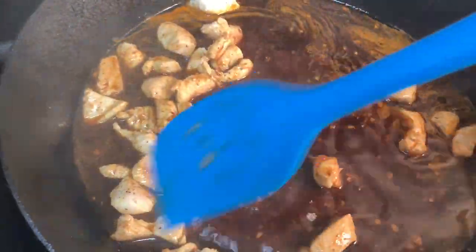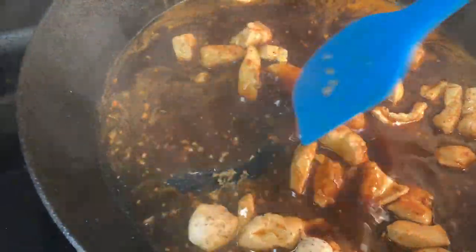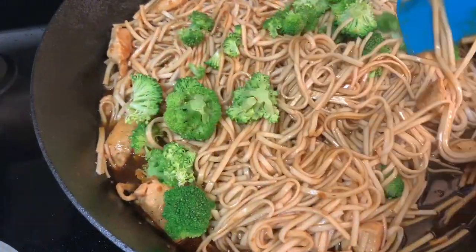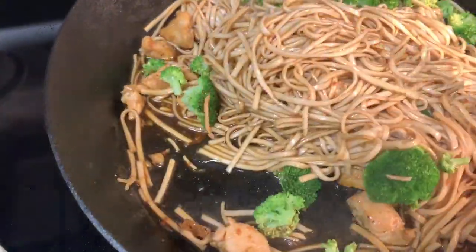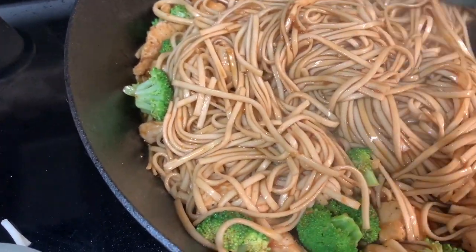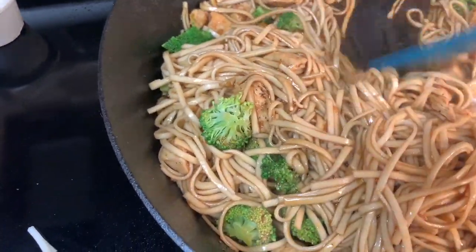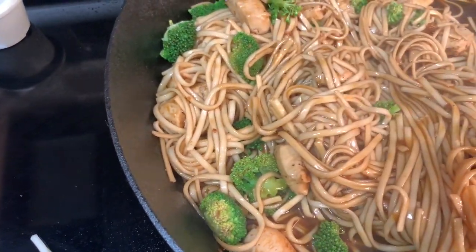Next we're going to add our cool udon noodles — it smells so delicious. I've added the udon noodles and a half cup of broccoli florets, which I microwaved for about 40 seconds — they have a nice crunch but are done. We're going to cook this on high for about three minutes so the sauce reduces. Last, we'll add the tomatoes and green onions and we'll have spicy udon noodles. I'll have the full ingredient list in the description box.